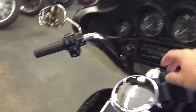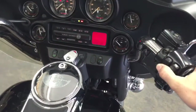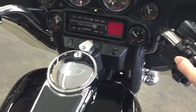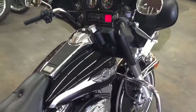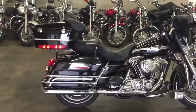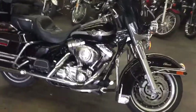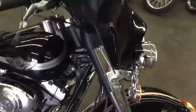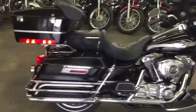Alright guys, let's fire this thing up. Sounds good. All the bikes work real nice — it's a really really good looking bike, guys.